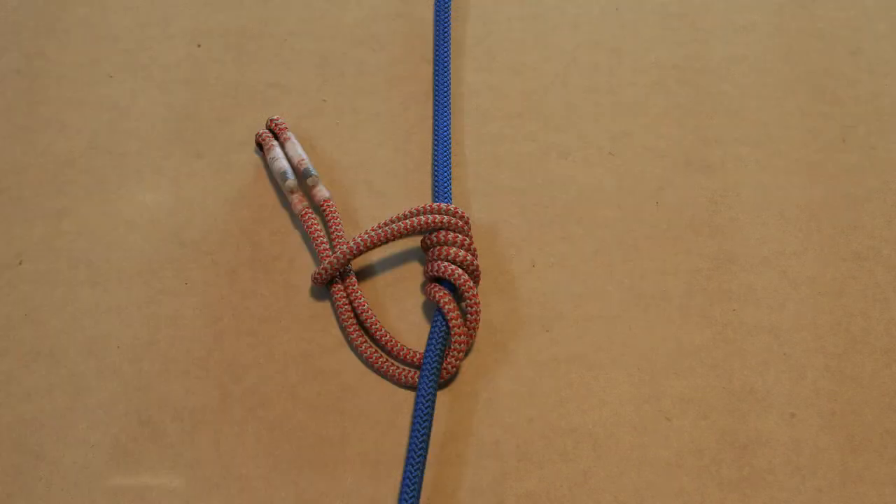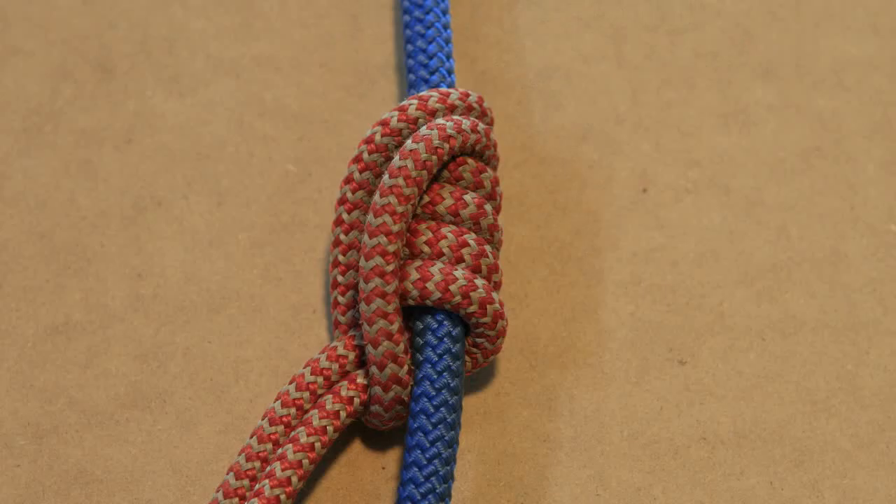The Klemheist is used to ascend or descend a climbing line. It grips when loaded. It's a very good knot to use when ascending a climbing line with the foot locking technique. It releases easily after being loaded. Grips best when tied with a prusik cord that's half the diameter of the climbing line.